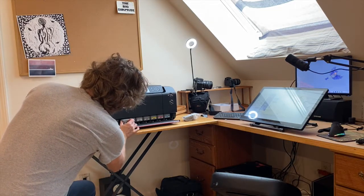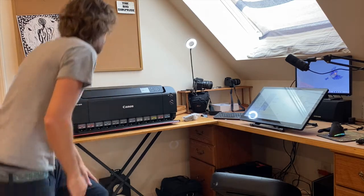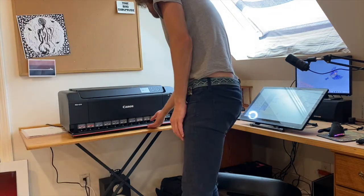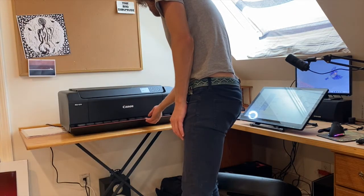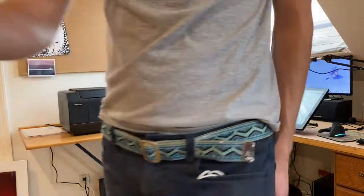Here it is. BBK. I don't know if I was supposed to do that. So here we are. This bad boy. Got the paper loaded up. Photoshop. I'm ready to go. Wish me luck. We're going to hit the print button, baby.